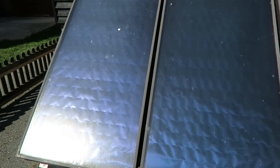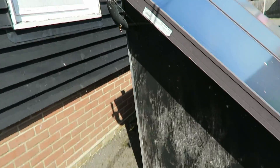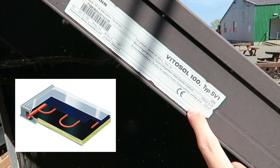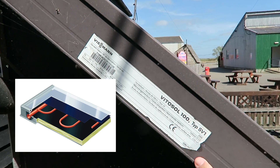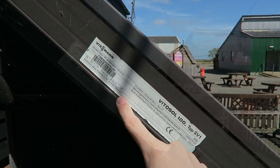On the side here it's got the reference number. When I get home I can Google this and find out more information, but you can see it's got a surface area of 2.5 meters squared, and they've got three panels here, 45 kilograms each, so they're pretty heavy.